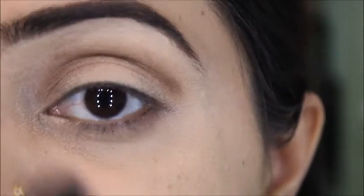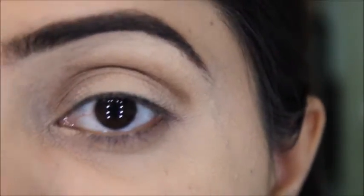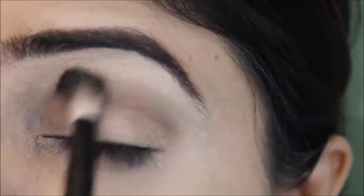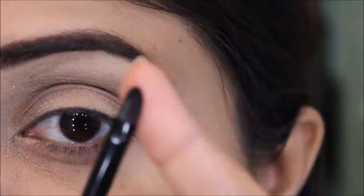We need a clean blending brush and we'll blend at this stage.